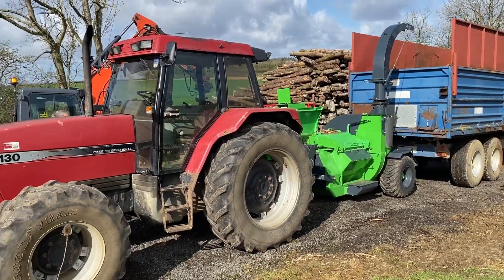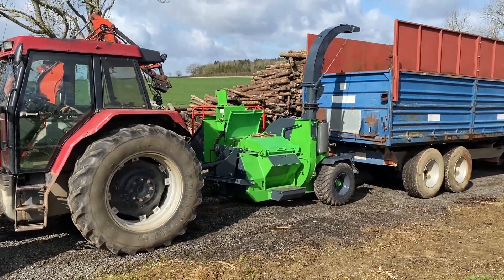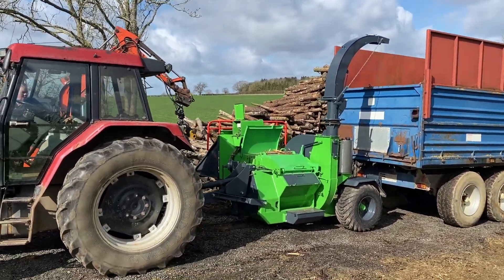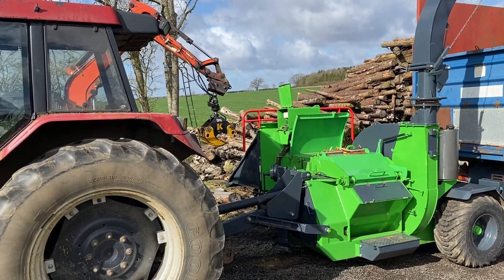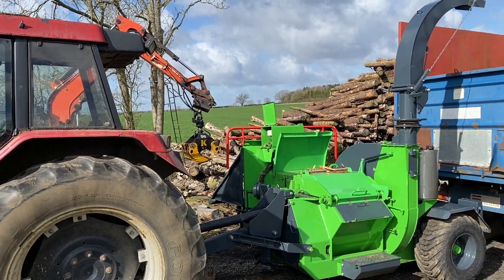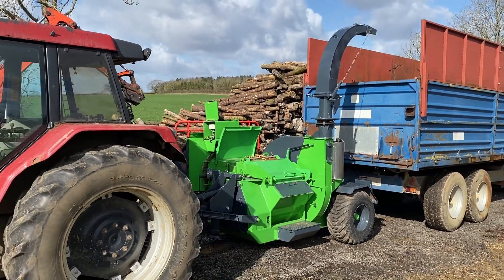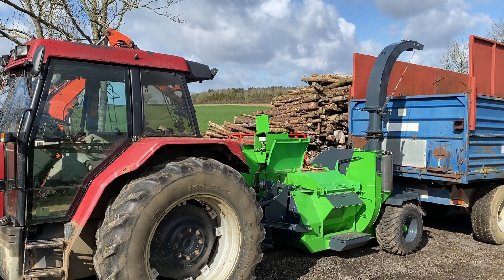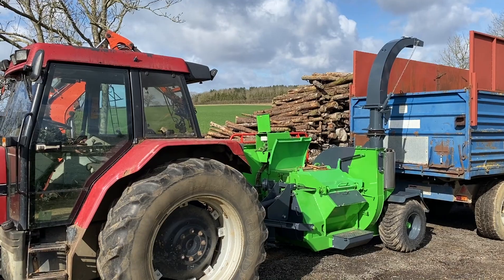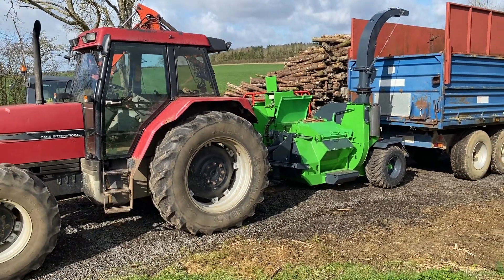We're going to get the chipper going again — we've got the rotator fixed now. We've got a nice pile here of stuff, so hopefully, God willing, we're going to have a really good day at this. This is our first sort of proper chip job where we've used our own little chipper, and normally I've only hired a chipper to do this, but we'll see how we go.